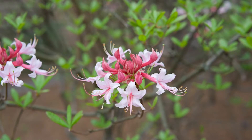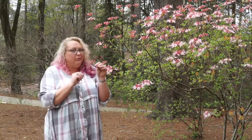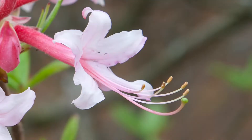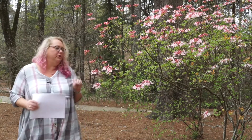The other thing we talked about when we looked at the evergreen Rhododendron was how to tell a true Rhododendron from an azalea. And we counted stamens — you can see one, two, three, four, five. Five stamens makes it an azalea. If it had ten stamens, it would be a true Rhododendron. So azalea on this one.